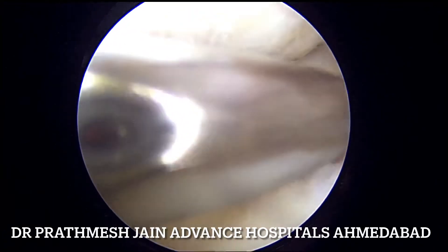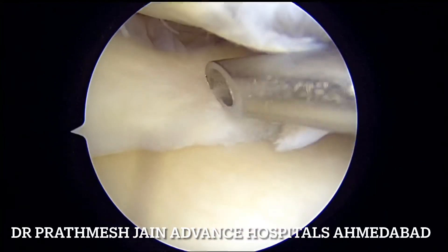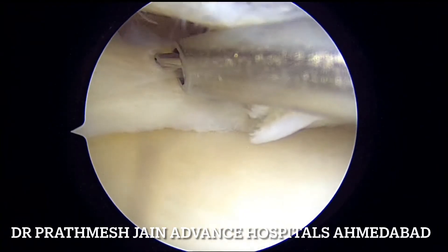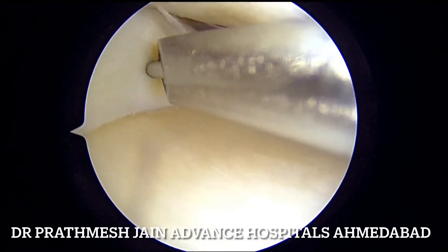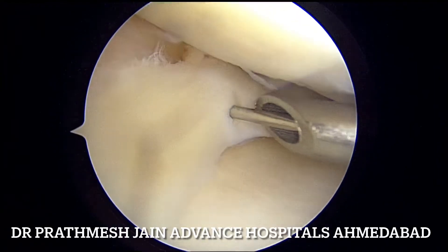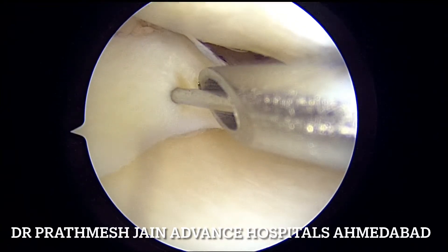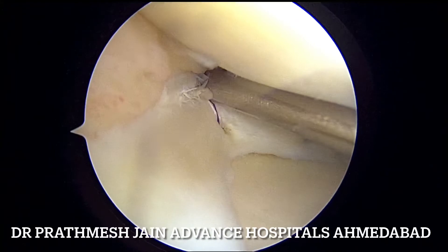The inside-out technique is usually started from the upper layer. We will be using sequential inside-out sutures — two sutures on the upper limb of the bucket handle component — and then we will be passing one more suture on the inferior component as well.